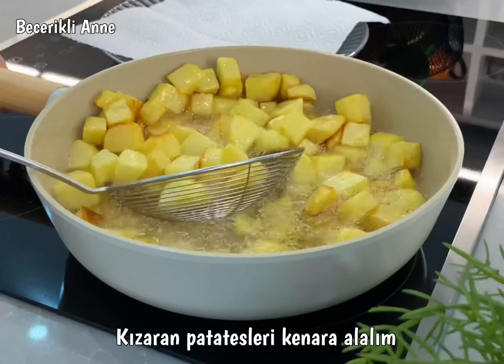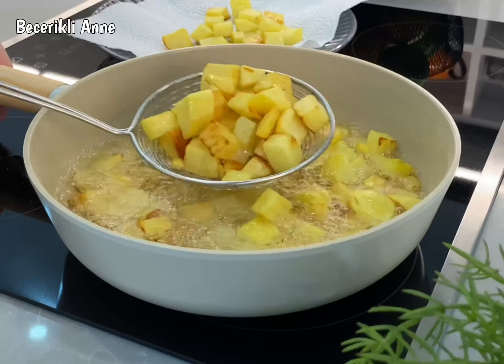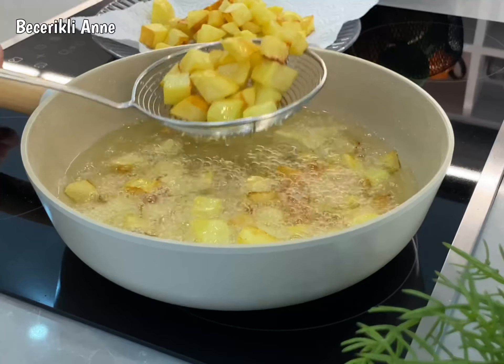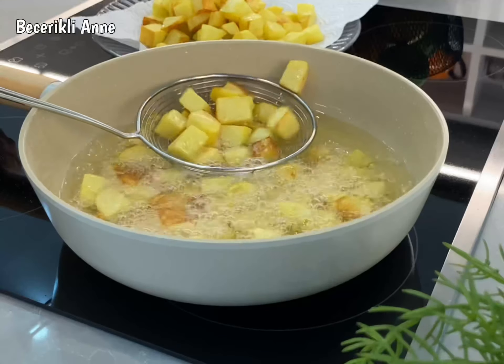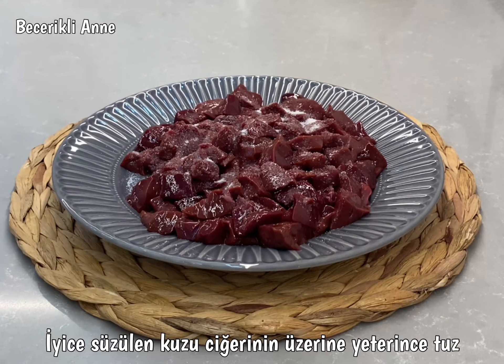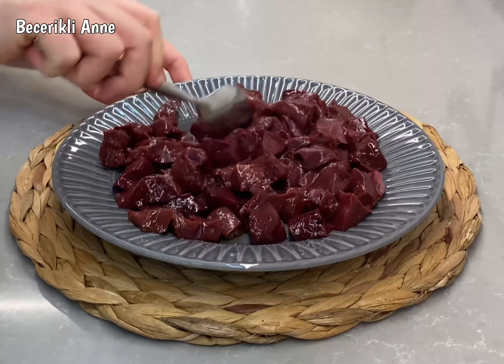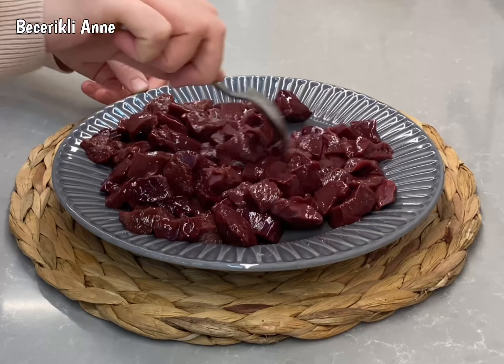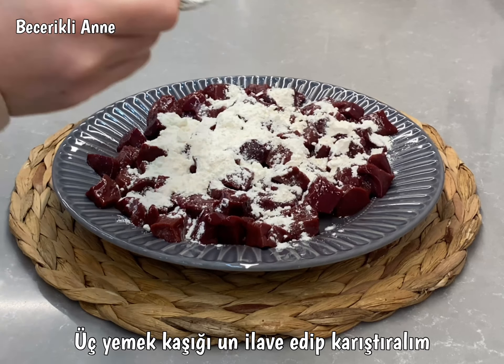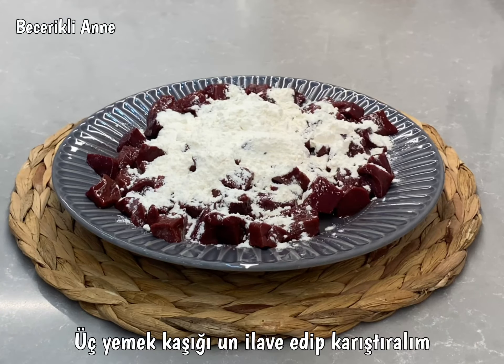Clean it up. I'm going to put it in a little bit. About 6 minutes of hot water, and you can put it into the water.